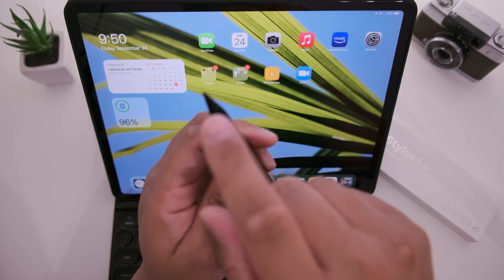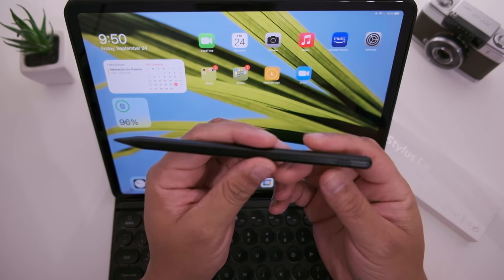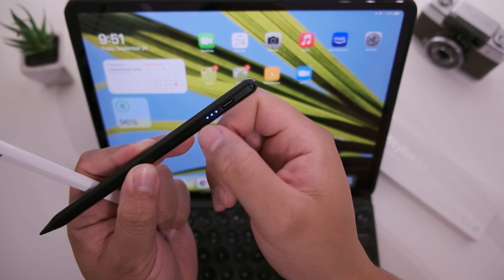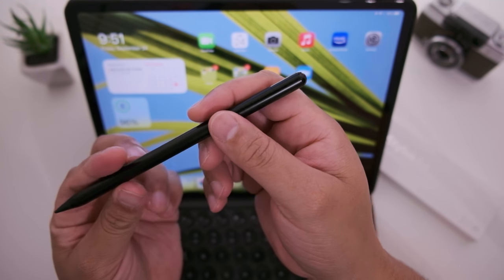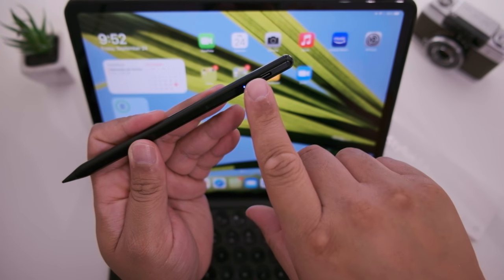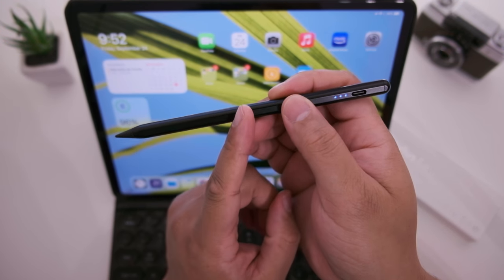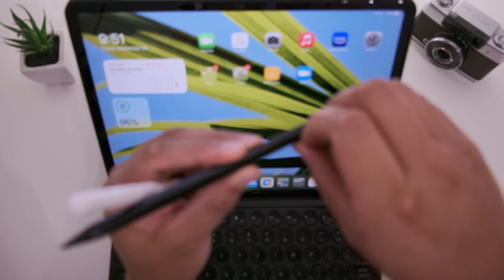The reason it's so compatible is because it uses that same digitizer technology — it doesn't need to connect via Bluetooth, so it just works right out of the box. Just double tap the rear end of the stylus to turn it on and you're set to go. While it's on, the battery level is always indicated by three blue LED dots on the end. Double tapping again turns it off, and the pen automatically turns off after five minutes of idle to preserve battery life.